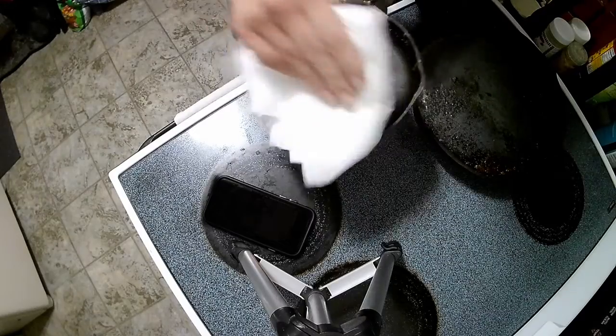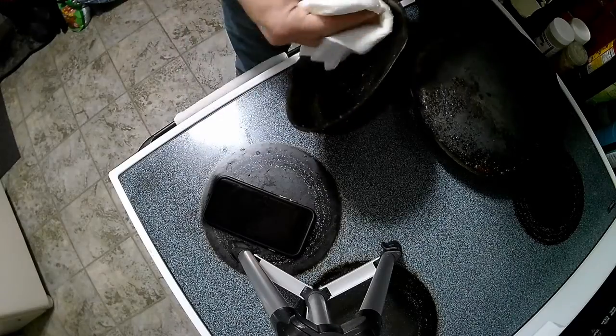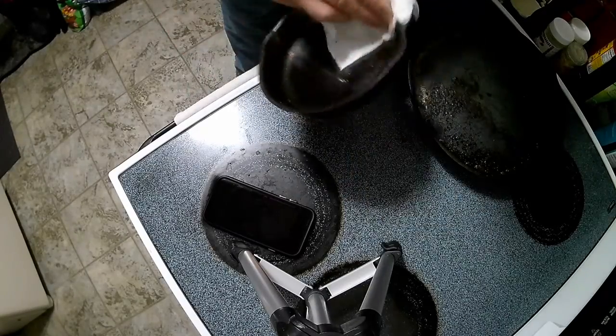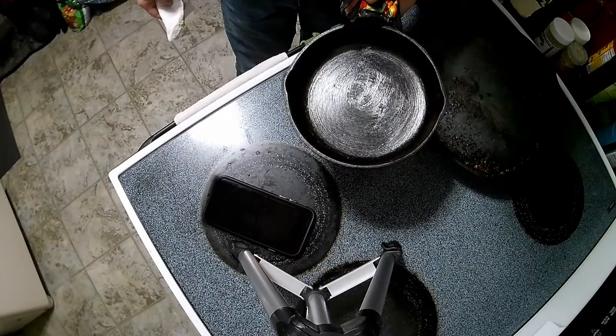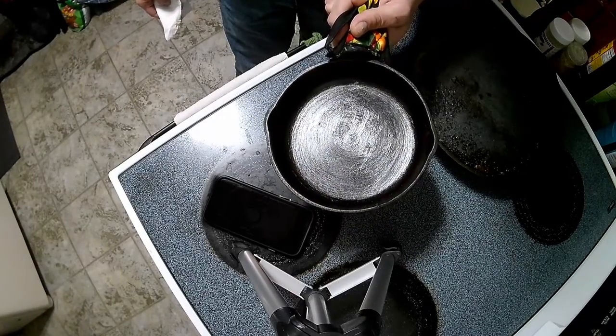Take your paper towel, fold it up a little bit, take the cast iron — here's a little view of this. It's clean. That's all you do. Leave this nice beautiful film of grease right in there. When you go to use it again, you've got no problems whatsoever. It's already ready to go, it's already seasoned, you're good to go.